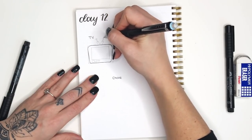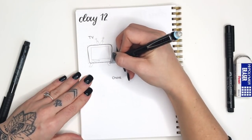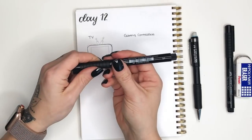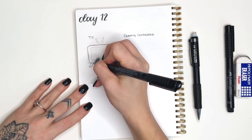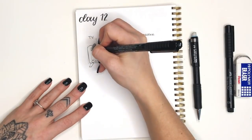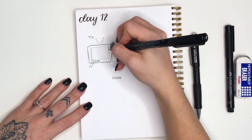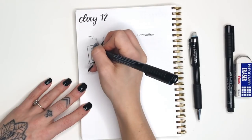Then we're gonna add these diagonal rectangles coming out of the top - two that are a little wider and then two right in the middle of that that are a little narrower, with some dots on the top. That's our old-school antenna. Then those same opposing diagonal feet on the bottom. Now we'll just go through and outline all of this with our pen.